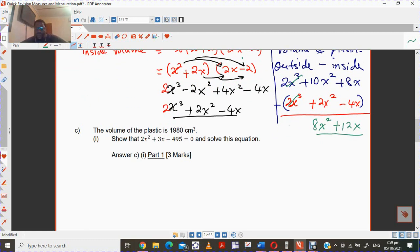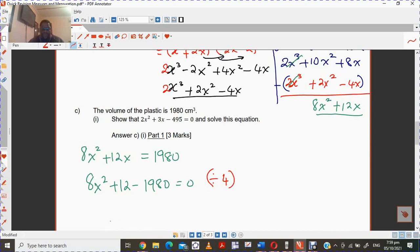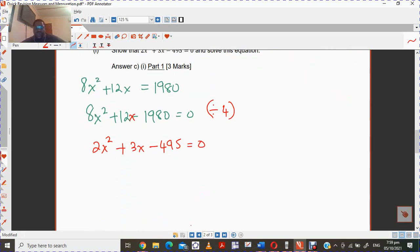They say the volume of the plastic, which we know is 8x squared plus 12x, should equal 1980. So this is a quadratic equation, which you are going to set equal to zero. Then you divide this equation by 4, giving you 2x squared plus 3x minus 495 equals 0. That is what we require to prove.